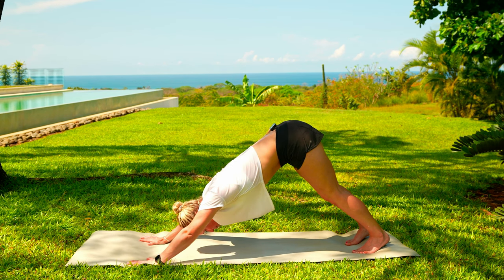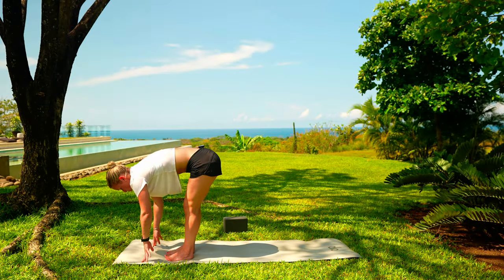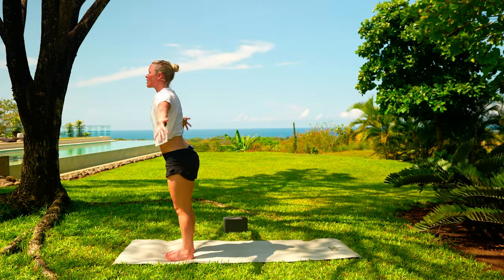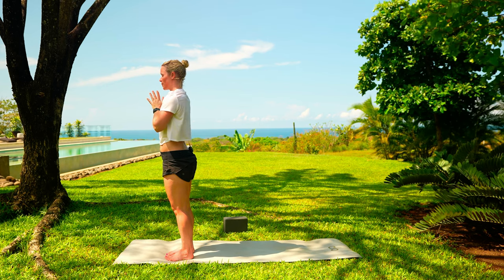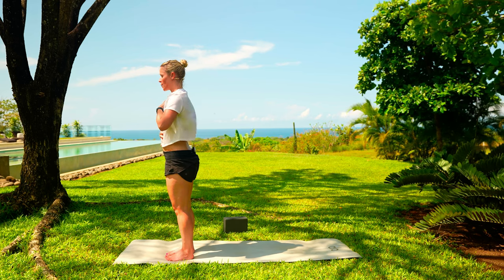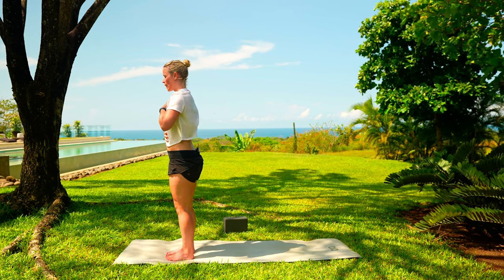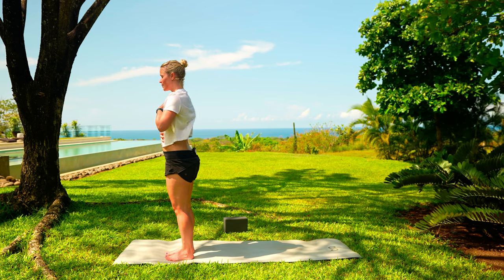Whenever you're ready, start to make your way towards the front of your mat. Pressing into those feet, lift everything, come all the way up. Exhale, bring those hands down towards heart center. Take one hand to your chest, one hand above that belly button and check in. How do you feel? What do you notice? And here we go on the other side.